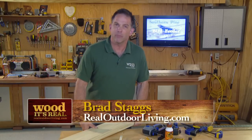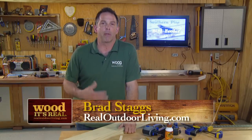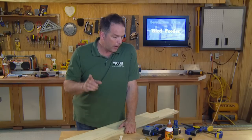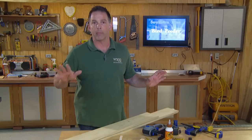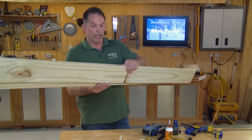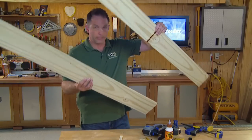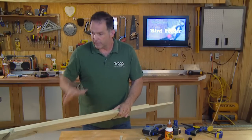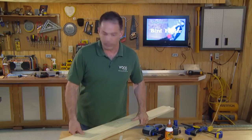This is a project I wanted to keep relatively simple so you could knock it out in probably half a day in the shop, maybe a whole day if you really wanted to go slowly. We're going to base the whole thing off a 1x6x10 and I've just cut it into two sections — about four and a half and five and a half foot sections — and then we'll rip those down.